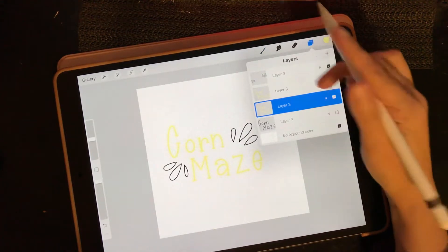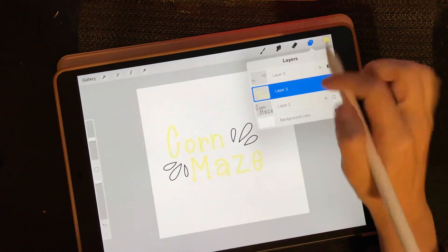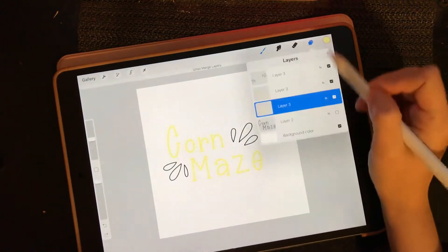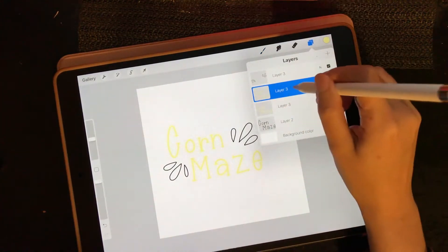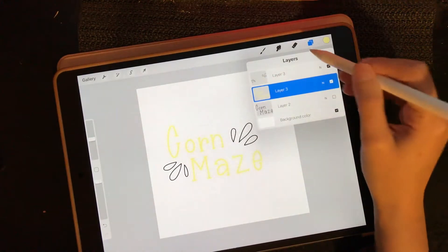And then I'm going to merge these. You can either pinch your fingers together or you can get the top layer of that lettering and just tap merge down.